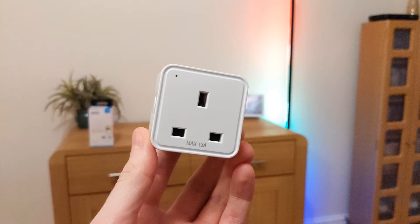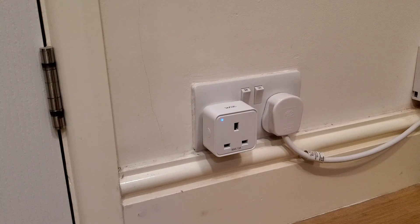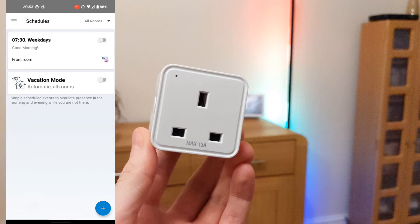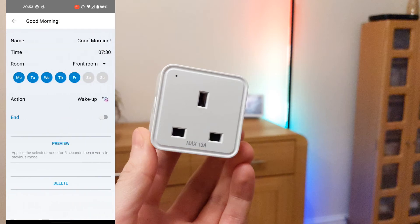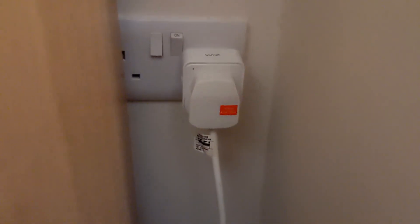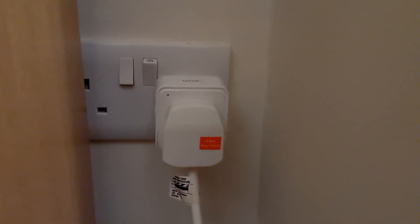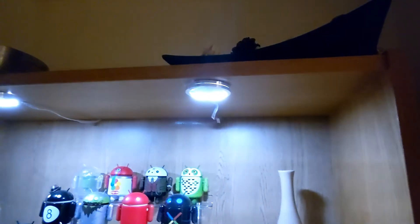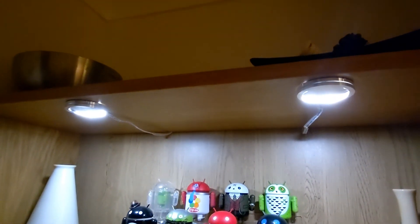Once connected to the voice assistant speakers, you can use your voice to turn the smart plug on or off. For example: 'Hey Google, turn off smart plug' and 'Hey Google, turn on smart plug.' Note that having the manual switch on the left-hand side can make it awkward if the plug is in a tight position.